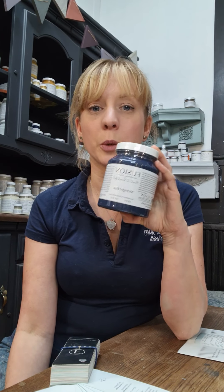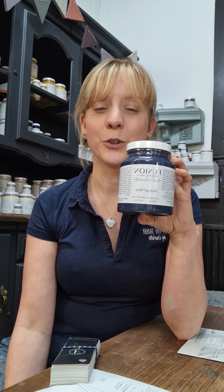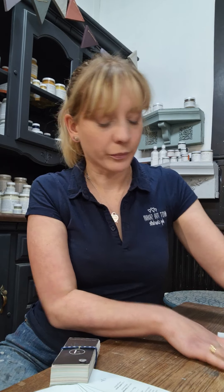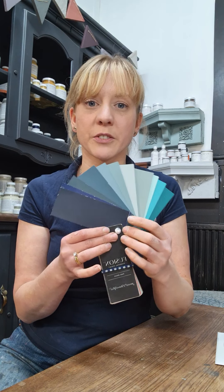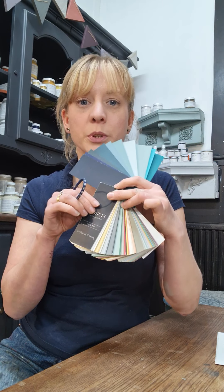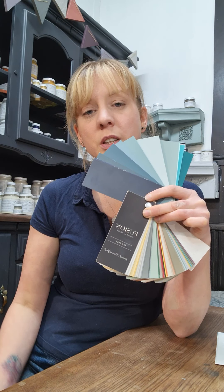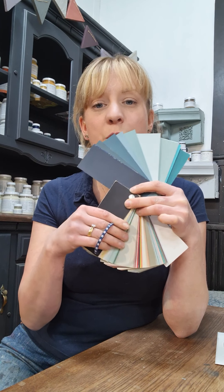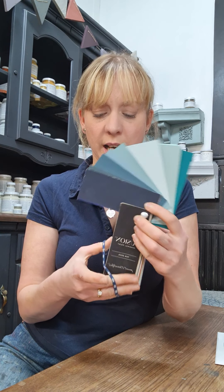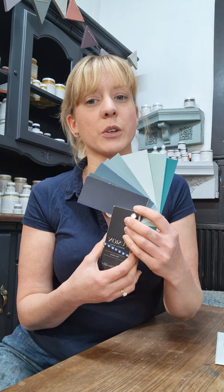Then we've got 500ml pots which, when you decide what colour you want to go with, you can just open up and let the painting begin. We've also got these fan decks which are £19.99 and are great for professional painters for taking into consultations. They're great for spinning around and seeing which colours go together, how colours work together, which is great for helping you figure out colour schemes.